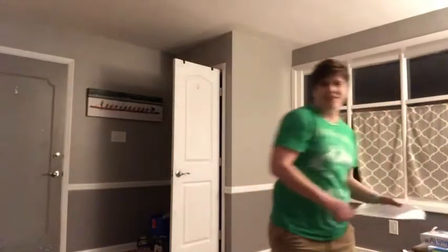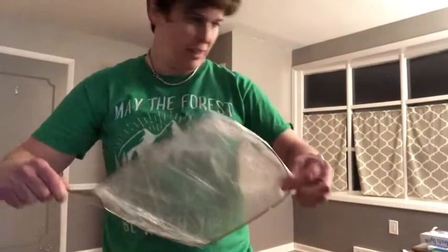Hi everyone! We're gonna work on some volleying today. You probably don't have rackets around the house, so we're gonna look at some things that you can use instead.